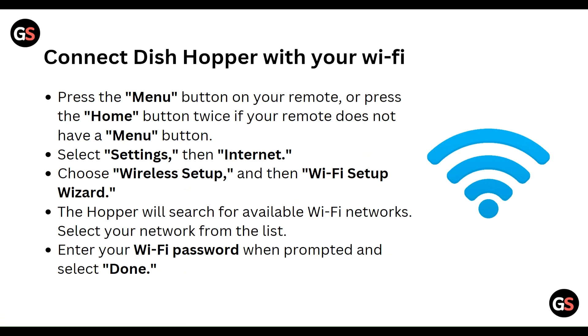Then select Settings. After selecting Settings, you have to select Internet, then choose Wireless Setup, and after that Wi-Fi Setup. The Hopper will search for available Wi-Fi networks.